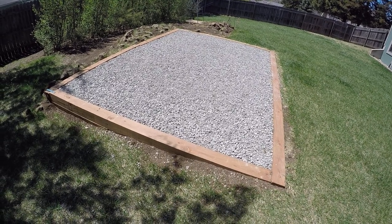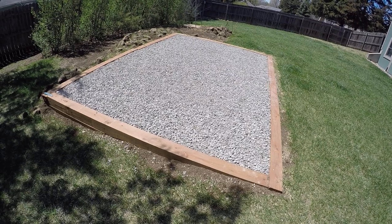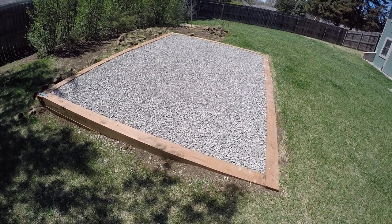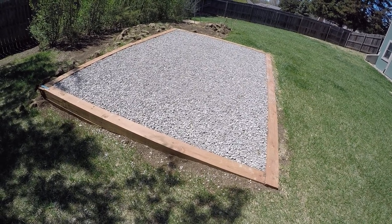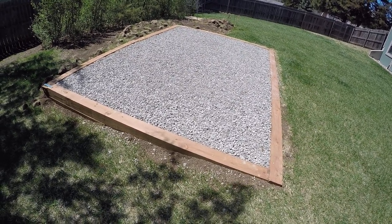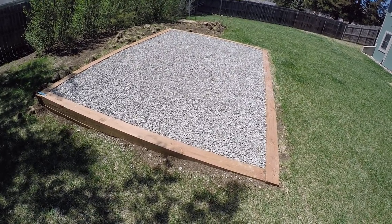With a Dirksen shed, it's got wood runners underneath with a wood floor, so I thought concrete was overkill. I thought about having someone build on top of a concrete pad, but I just liked the way Dirksen sheds look. They're Kansas-made sheds and I'm here in Kansas, so I went with them.